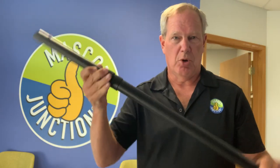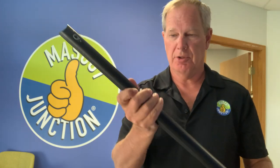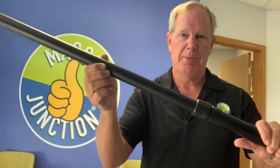This is an extension pole for a photo backdrop. If you're experiencing any kind of sagging in the middle of it, I just want to explain how to fix that really quickly. If it's sagging, it's probably because...